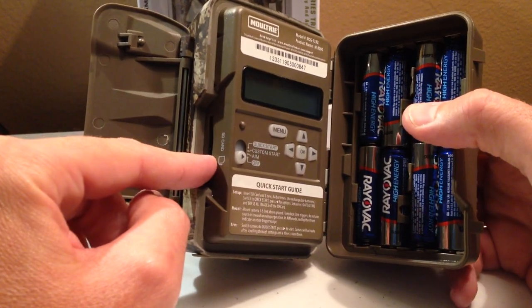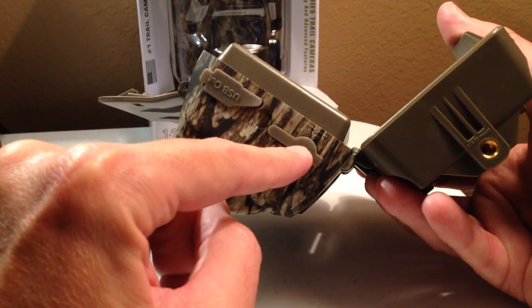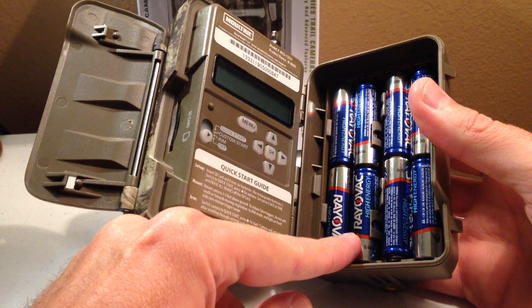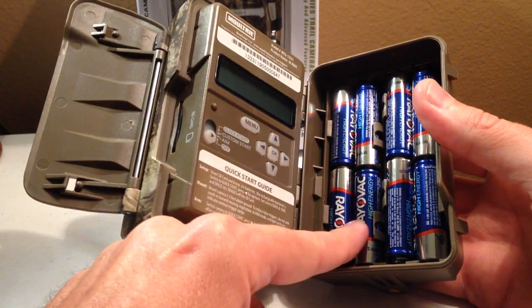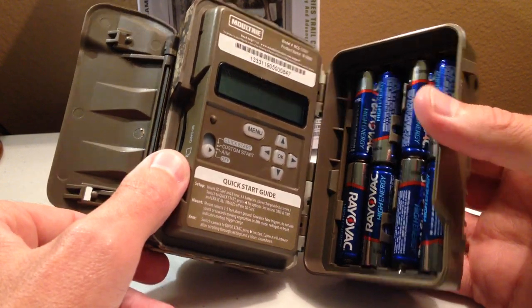Your SD card goes on the side here. There are some plugins for your USB out and an electrical outlet or solar panel. You've got your threaded bottom on the camera if you're wanting to use a mount. This camera does run on 8AA batteries. That's not the case where four batteries will work — you have to have all 8AA batteries in order for the camera to power up.